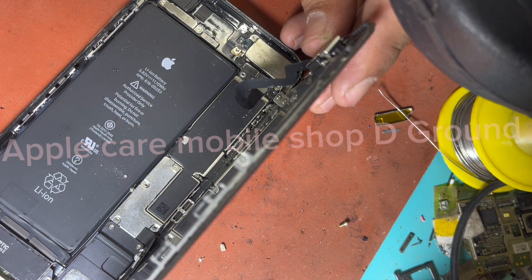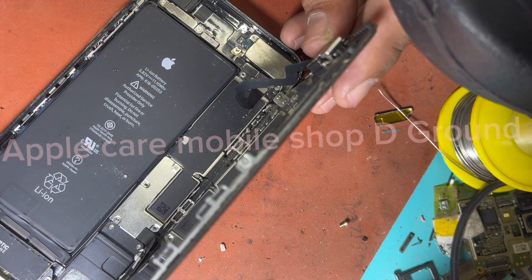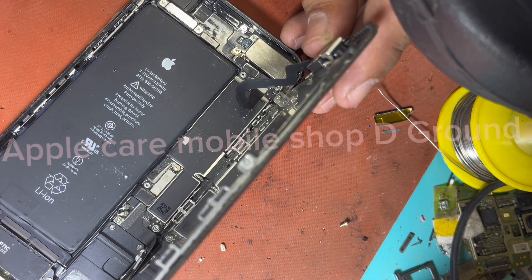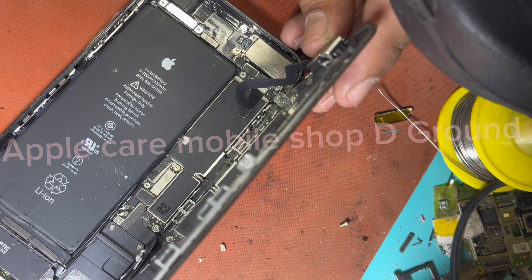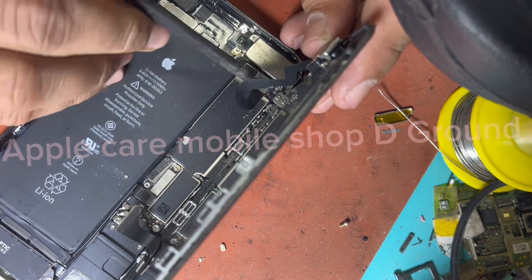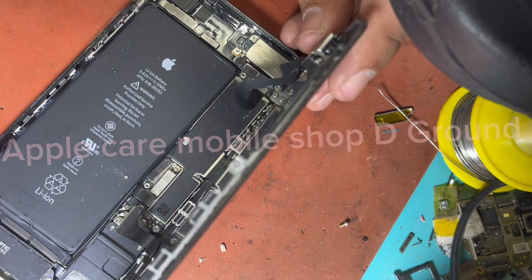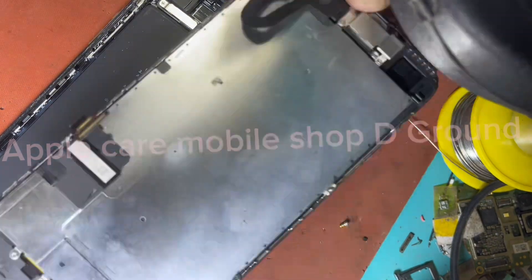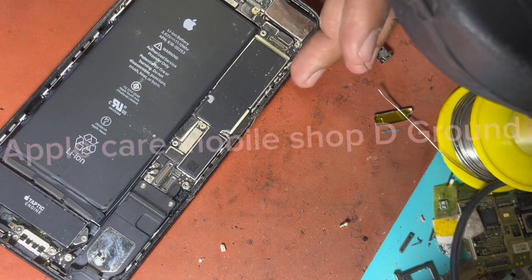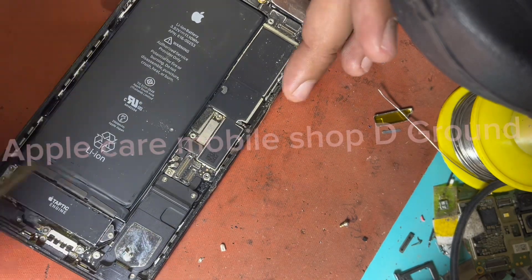For iPhone 7 Plus Audio IC repair, you will need the following tools: 1. A small mechanical tool kit to open the iPhone case. 2. A little hands-on experience to repair the iPhone Audio IC so you can replace the components.